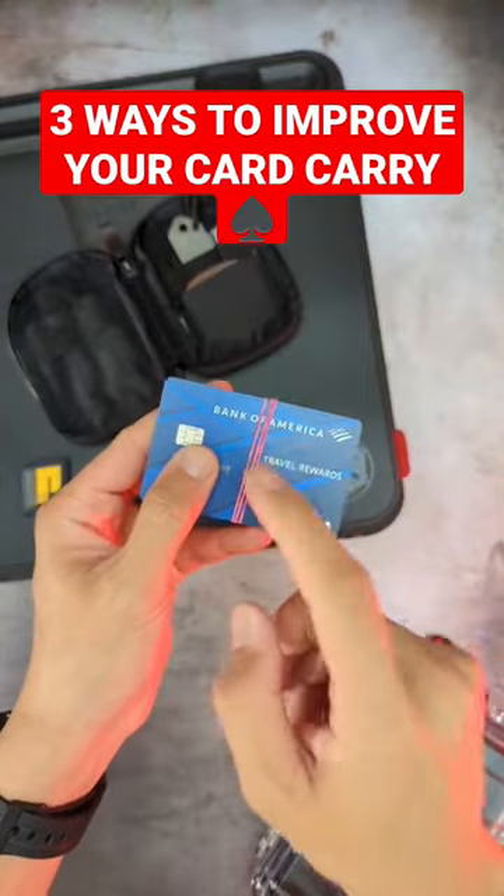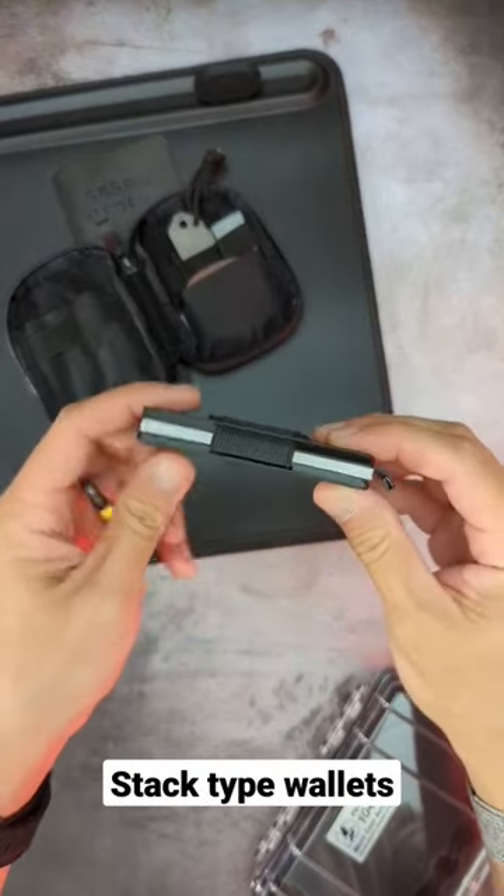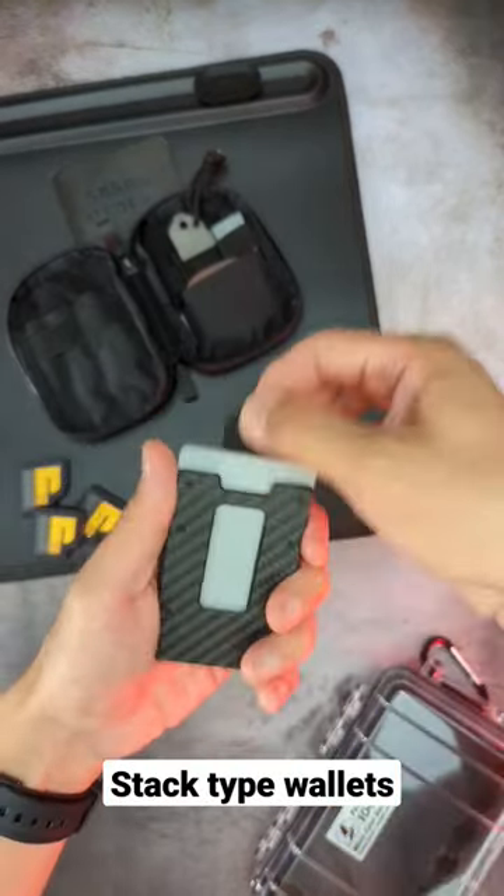If you're tired of keeping your cards together with a rubber band, here are three ways to improve your card carry. Stack type wallets sandwich your cards between two premium material backer plates — this one has a pull tab for quick access.